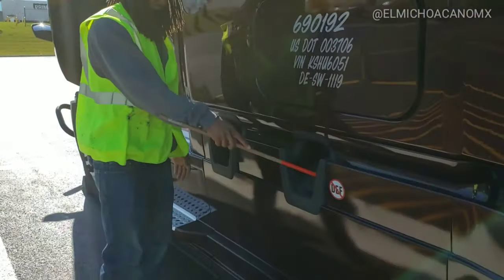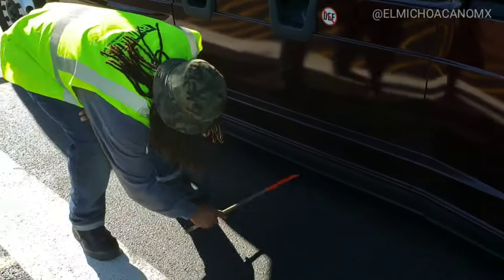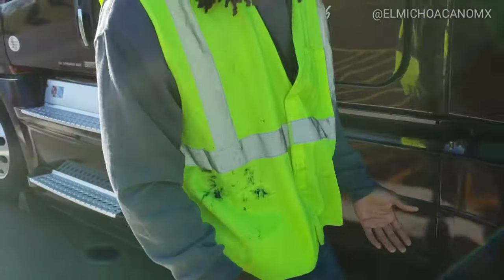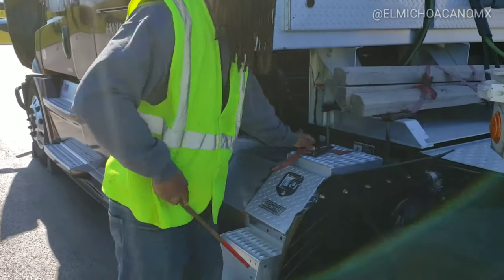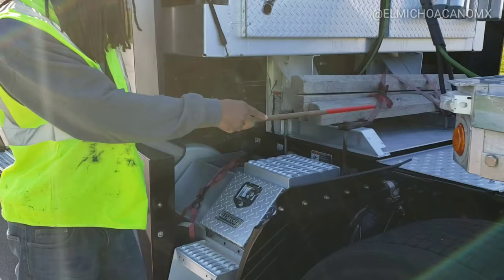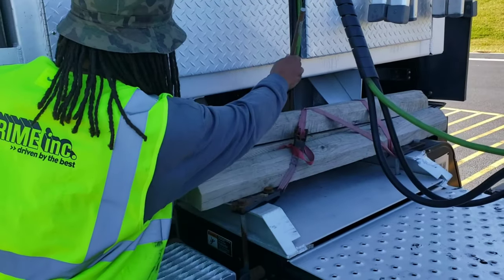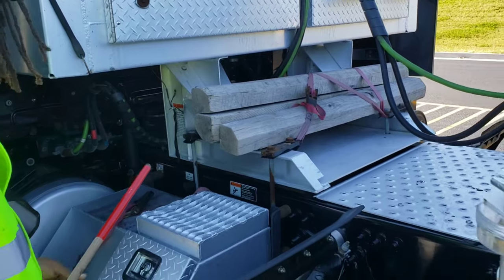My fuel tank is properly mounted and secured, not cracked, bent, or broken, it's not leaking from the tank or the fuel cap, and the fuel cap is on tight. Moving on to my catwalk and steps — properly mounted and secured, not cracked, bent, or broken, and they're free and clear from any loose objects. Back here I have my exhaust system — properly mounted and secured, not cracked, bent, or broken, and there are no signs of any leaks.